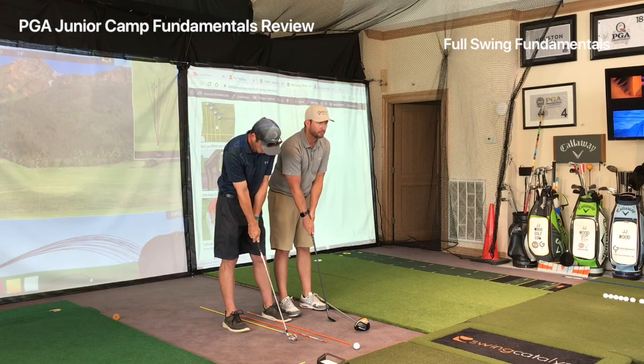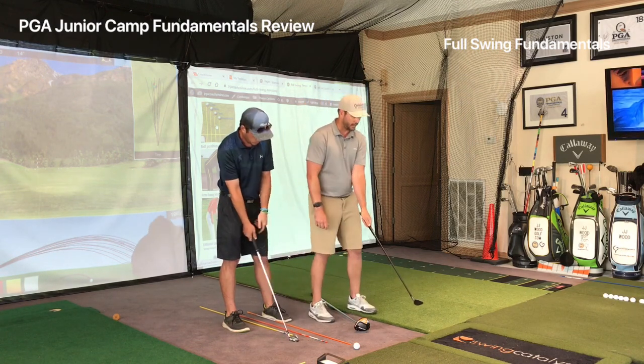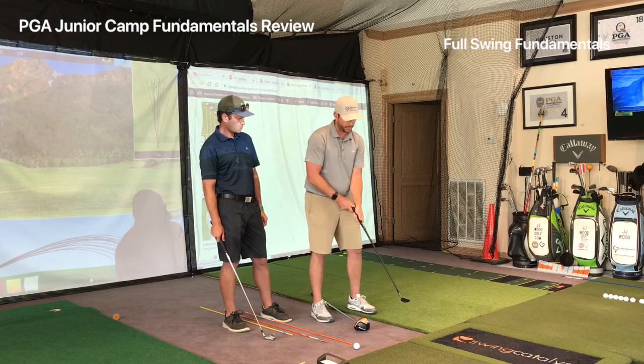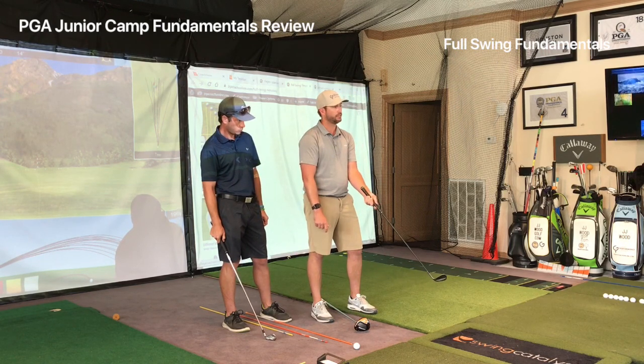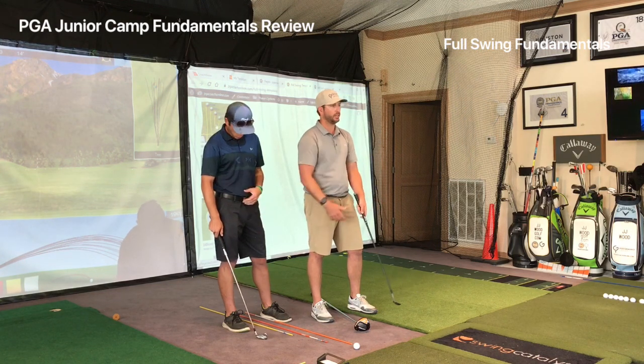A lot of people put their thumbs right down the grip, which is good for putting but doesn't allow you to hit. If you're going to grab a hammer you grab it for leverage and pound. If you hold it in the palms you can't get any leverage, you won't hit it as far, and the club face doesn't have room to rotate over as you swing — so most often it'll point to the right for right-handers.